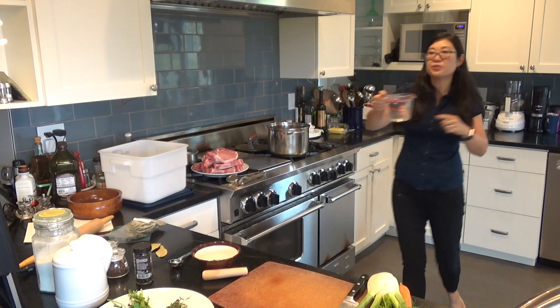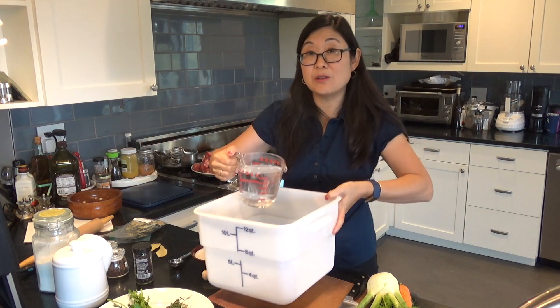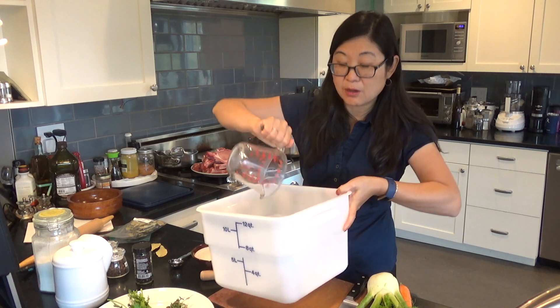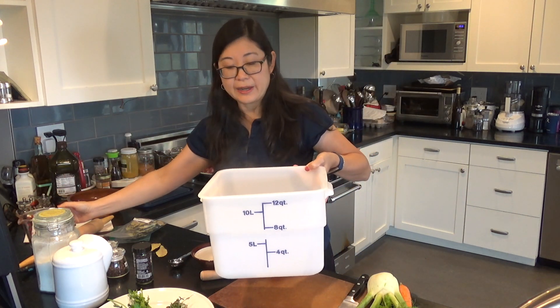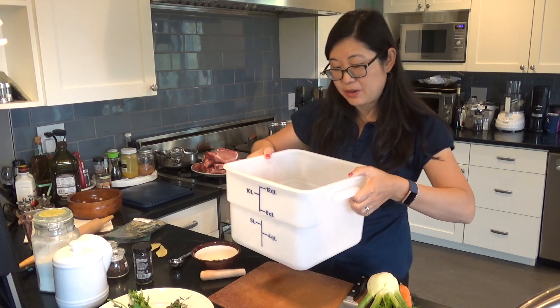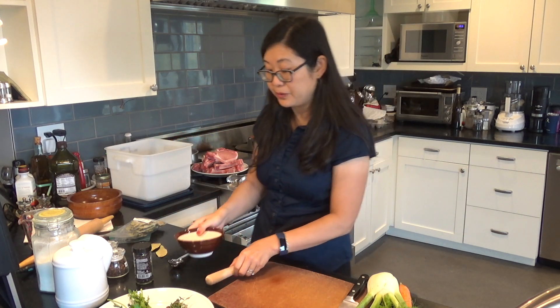I'm going to pour the hot water straight over my salt and sugar because I want it to start dissolving. While we're preparing the rest of the brine ingredients, I want the sugar and the salt to start dissolving in the hot water. It didn't come to a full boil — it's just pretty hot. I'll give it a stir. It's already starting to dissolve. I'll set this aside and continue on with my spices.